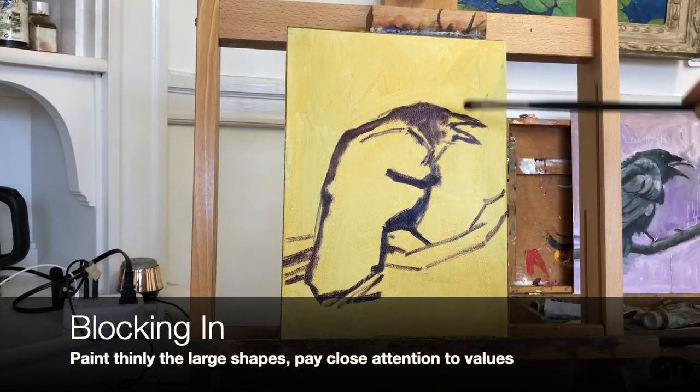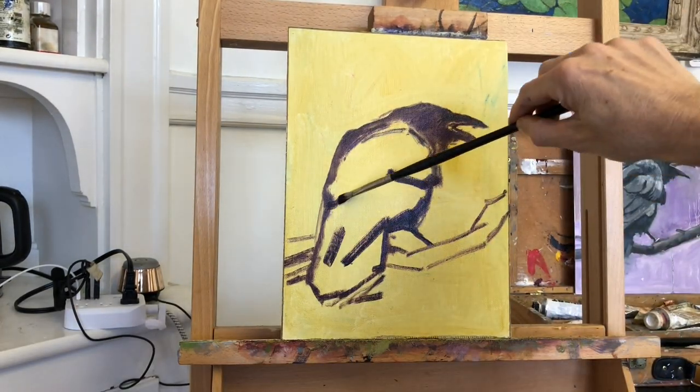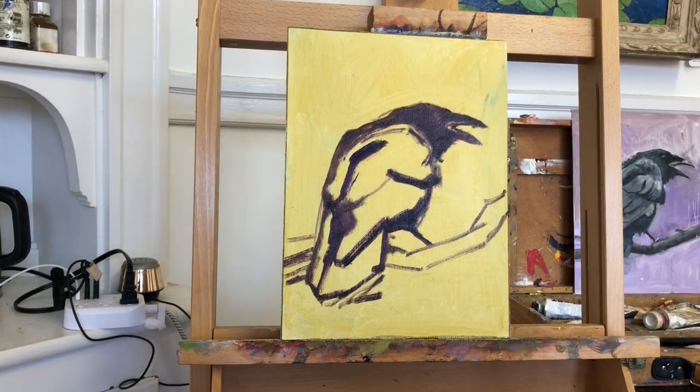Now I am satisfied with the drawing. It's not perfect, but I know that I will fine-tune it as we move through the painting, and it's very close, so I'm ready to move on.